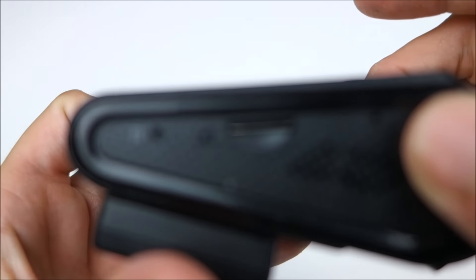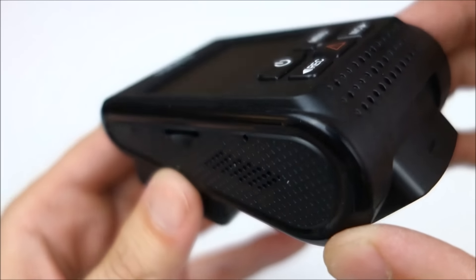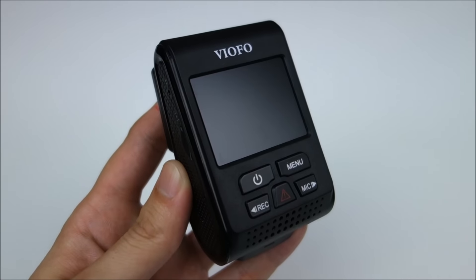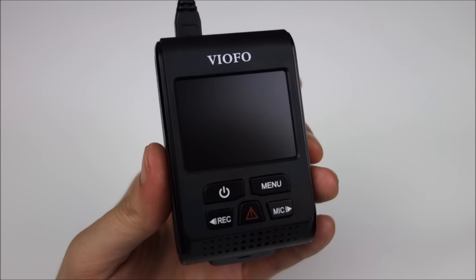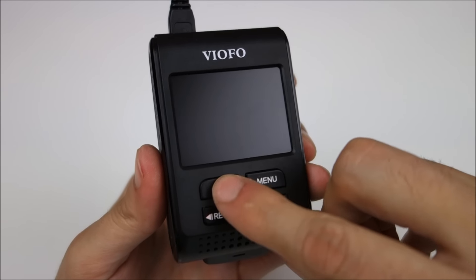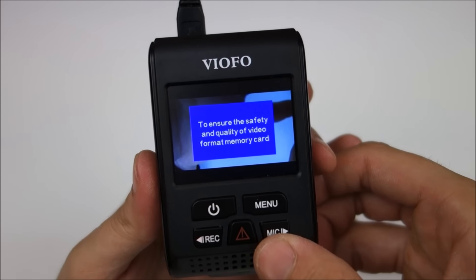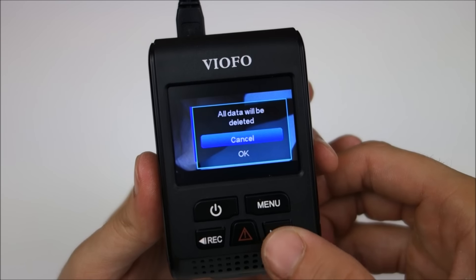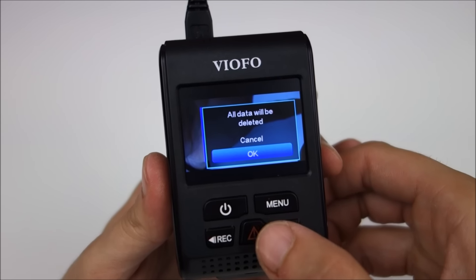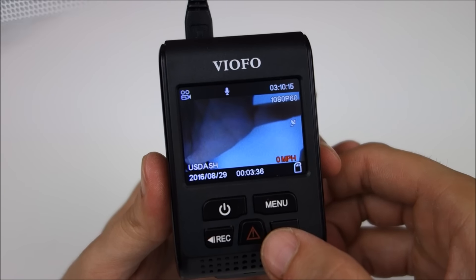Here we got a reset switch and the micro-SD card port, which supports up to 64 gigabytes. Overall, I really like this design. Feels very sturdy. Viofo's added a couple new features that I really like. For example, when you put the memory card in, it actually asks you to format it each time, and since a lot of people probably don't format it all the time, it's a nice way to get people to actually do it every time.